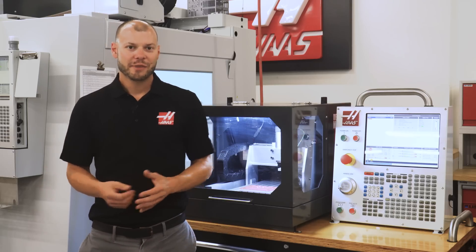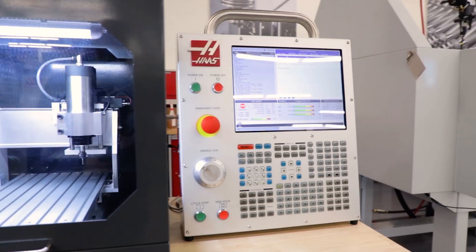Hi guys, I'm Marcus Imes. Thanks for tuning in again. I want to show you around one of our most popular new products, the desktop mill.